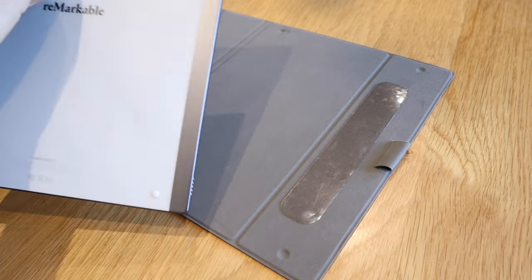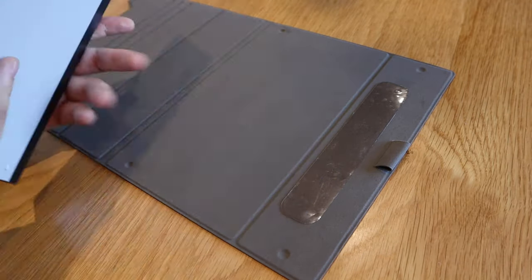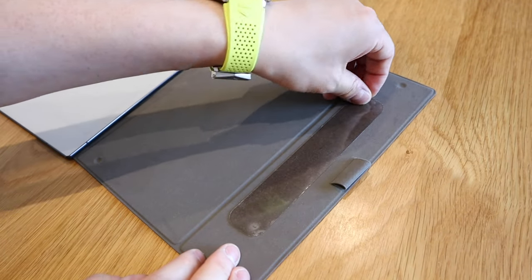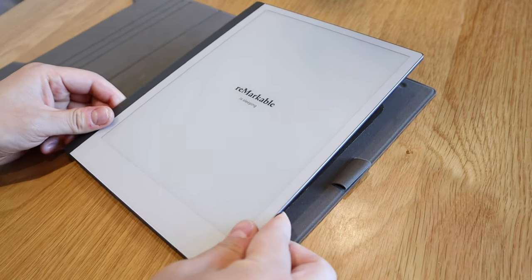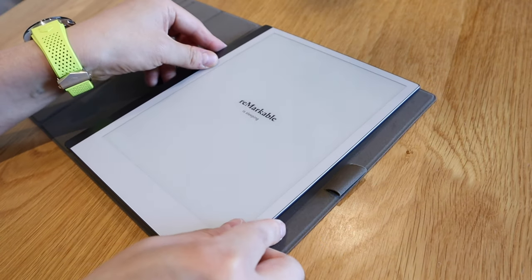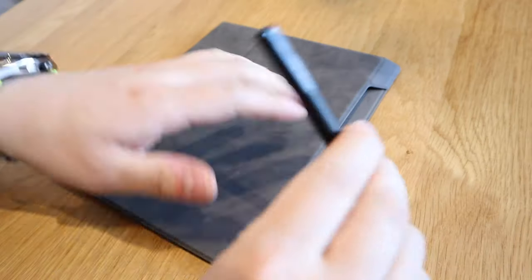Okay, so the logic tells me that these four points are for those here on the reMarkable, so those need to go there. But this pretty much seems to indicate that I need to take this out and carefully attach it accordingly. It's kind of like a sticky thing that you can take off and on again, and this is where you put the pen.